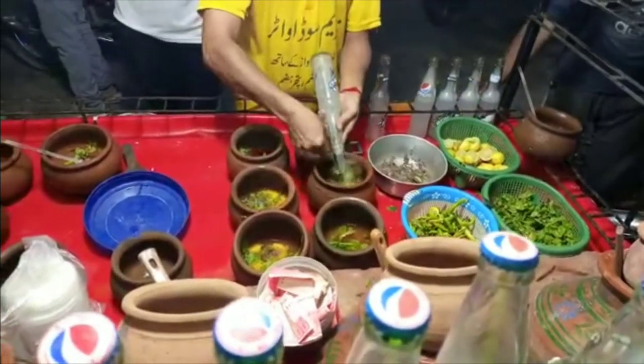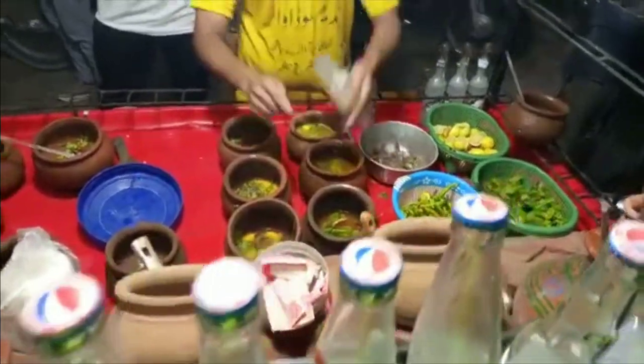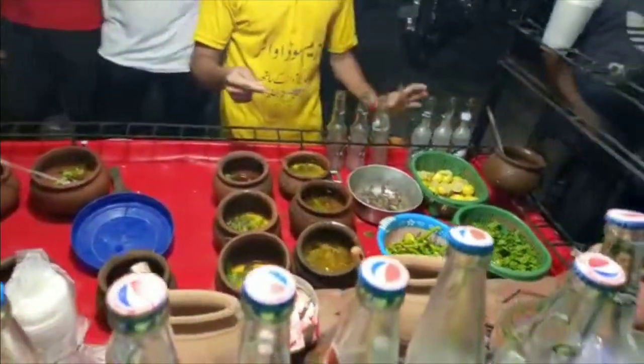Many people are happy about mango because it's the season. Many people are happy about mango. If you ask us, we will like it. You will say, yes, it's a good one. It's a good one.